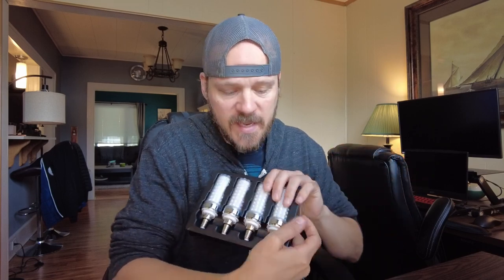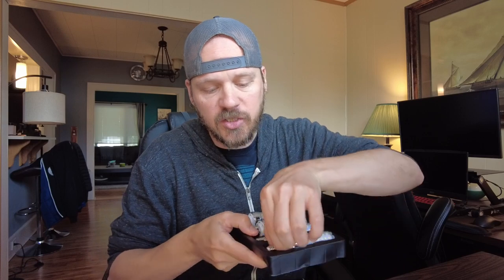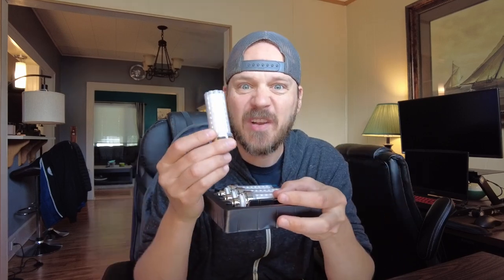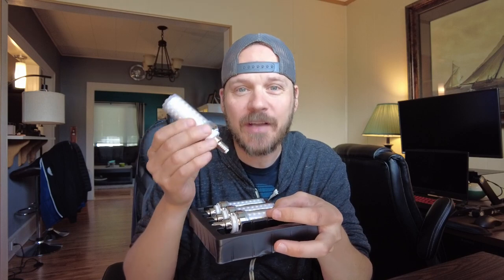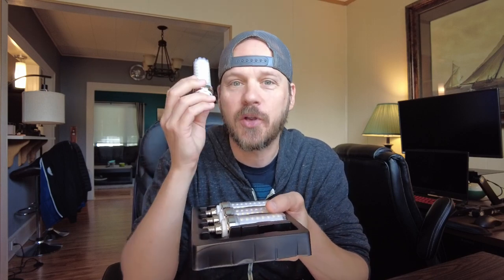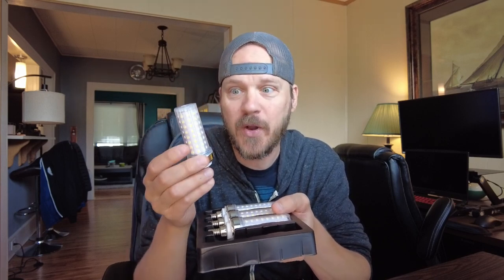These are the E12 base, which is the really small end, but 150-watt equivalent. These are LED bulbs so they're actually only burning at 20 watts, so you're going to save on electricity when compared to a regular light bulb.